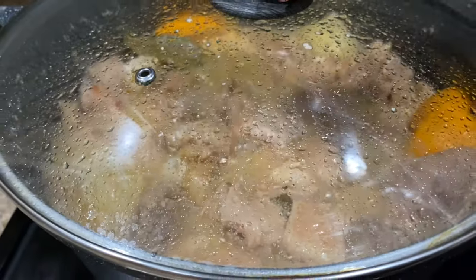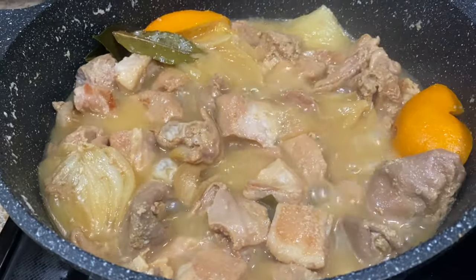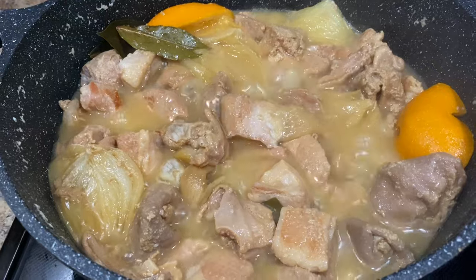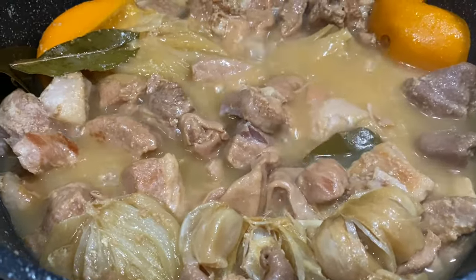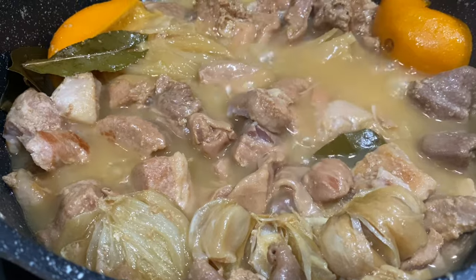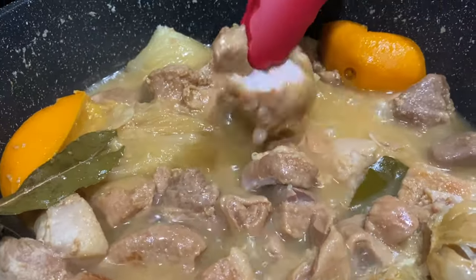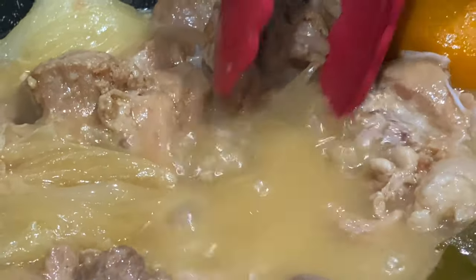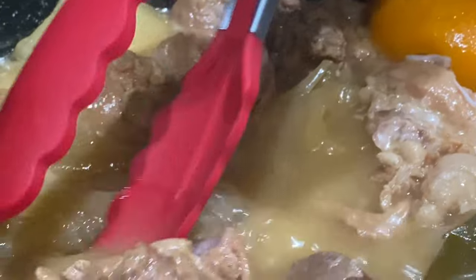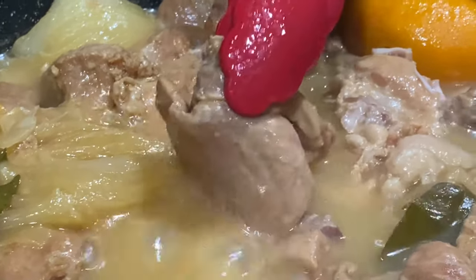Our meat has been cooking for a little bit over two hours. You'll know your meat is ready when your broth has a light orange color and a light thickness to it. We're going to check to see if the meat is done by picking up one of the pieces — look at that, it falls apart almost immediately. The meat is definitely done. Now we're going to turn off the burner and fish out the orange, onion, garlic, and bay leaves.